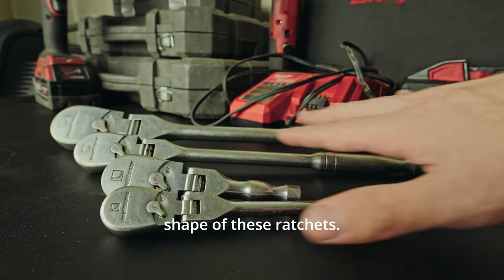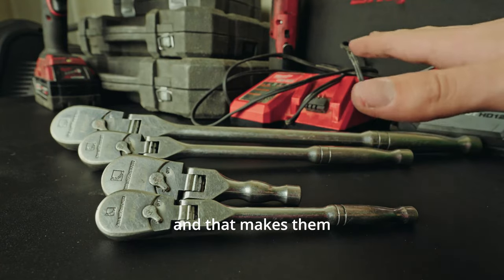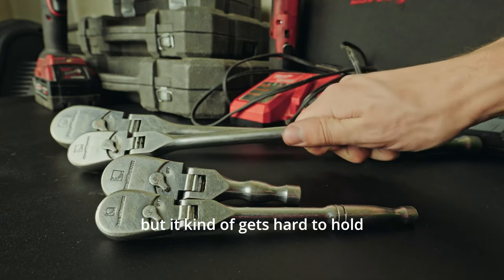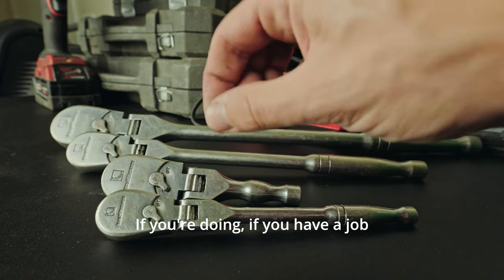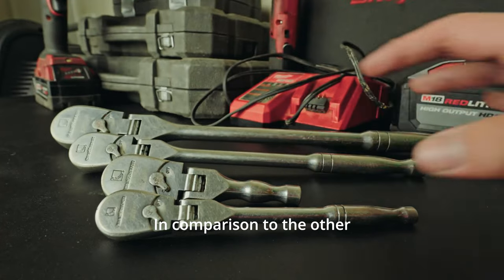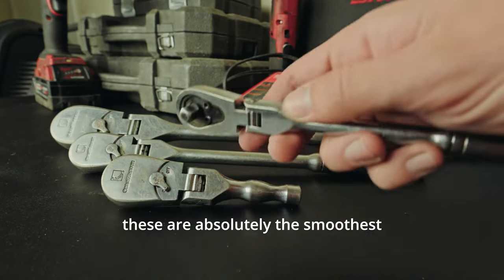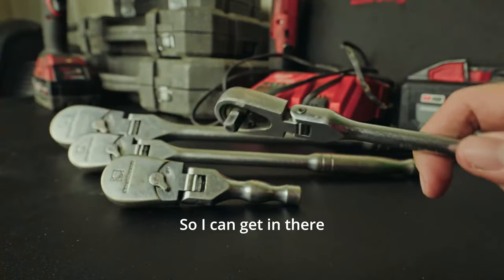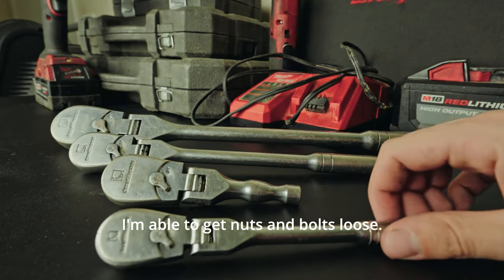I really like the shape of these ratchets — it feels very nice and handy. They are very slim, which makes them convenient to get into tight places, but it gets hard to hold such a slim ratchet for extended use. If you have a job where you have to do a lot of ratcheting with your hands, it can turn into a chore holding the ratchet.